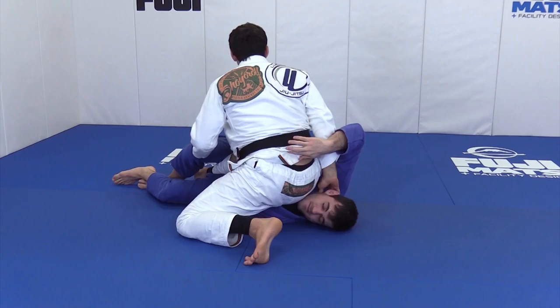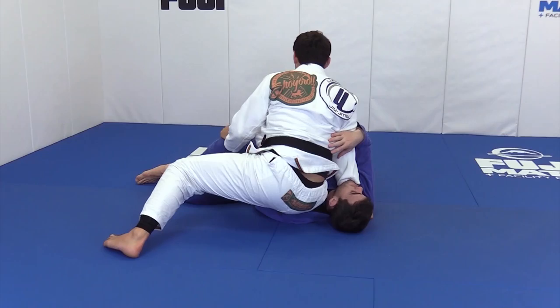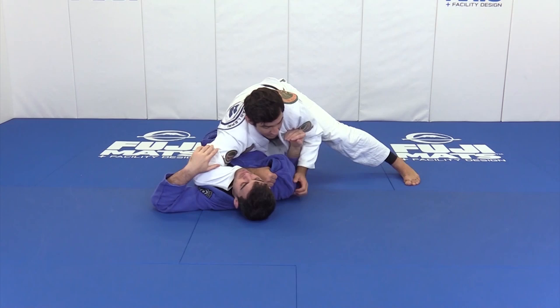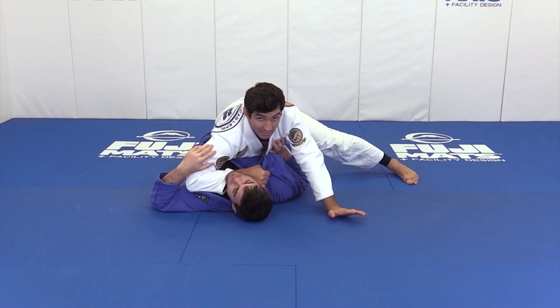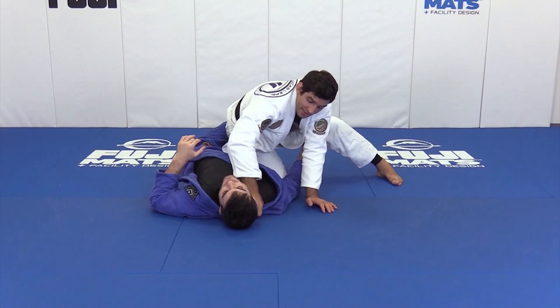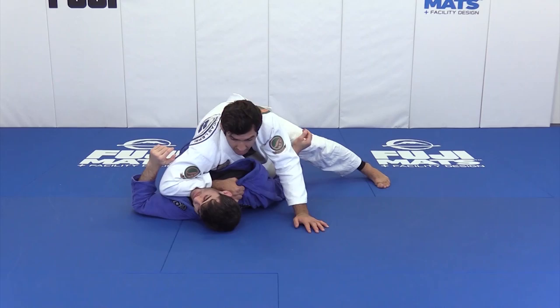Toes on the mat — do not put your butt on the mat. Switch your hands and look for the collar: thumb inside the collar, grab it, and base. From here I come back to the other side, tripod, open my elbow. If I have a chance to hold the shoulder, I hold it and go, or I base my hand on the mat. Handle the collar as deep as possible — really important not to lose it — keep your wrist stiff, then open and pass the guard.